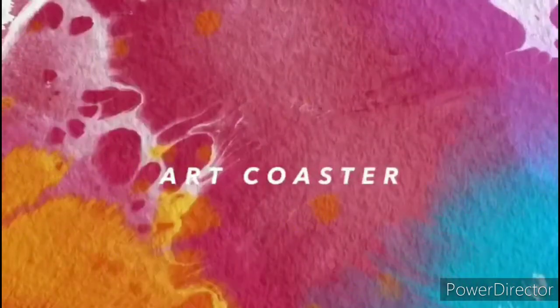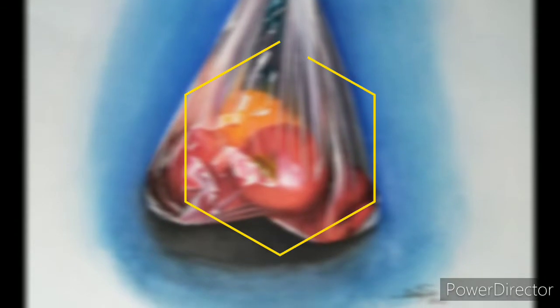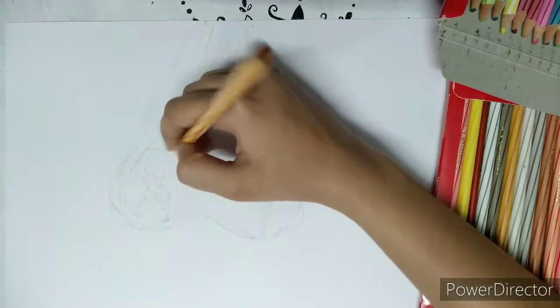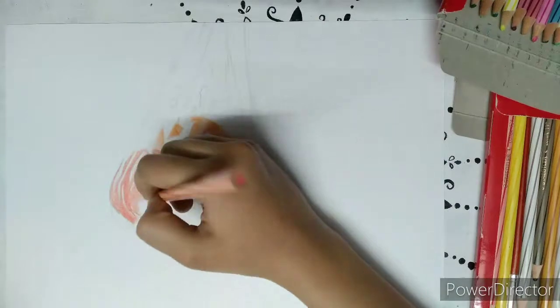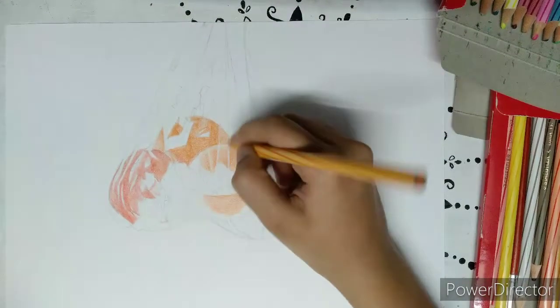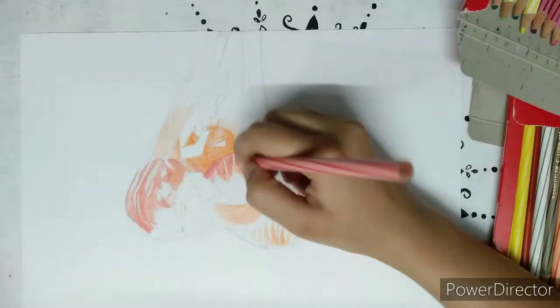Welcome back to my channel. I will show you how to draw realistic fruits using color pencil. I am using Staedtler watercolor pencils and an ivory sheet of 270 GSM. GSM is basically the thickness of the paper.